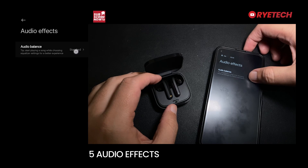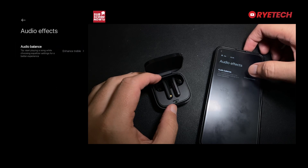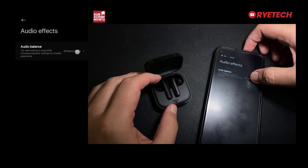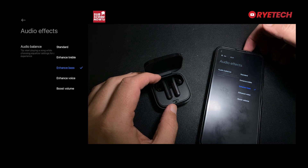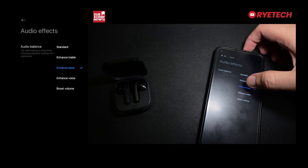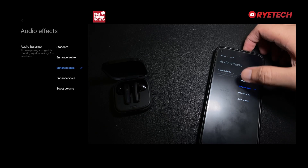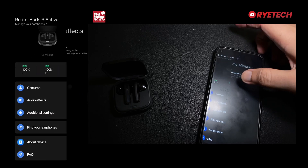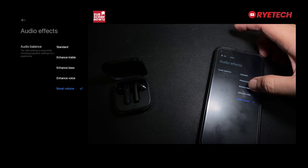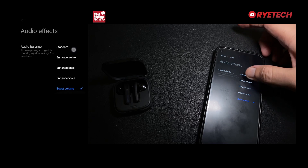We also have the audio effects or audio balance. There are five audio effects: Enhanced, Enhanced Bass, Enhanced Volume, and Enhanced Voice. You can only access these through the app, which is why I really recommend installing it to customize the audio features of the buds.